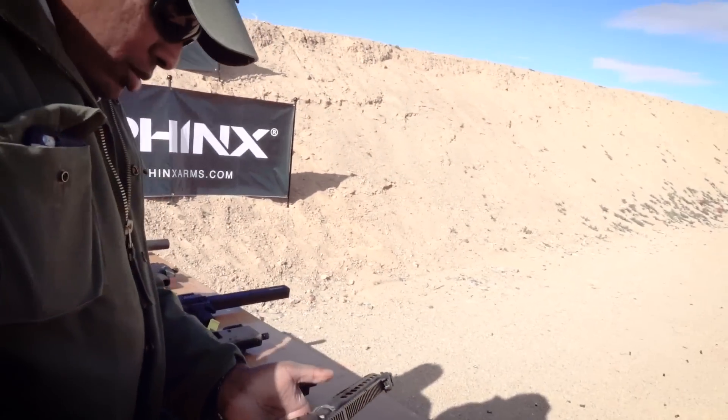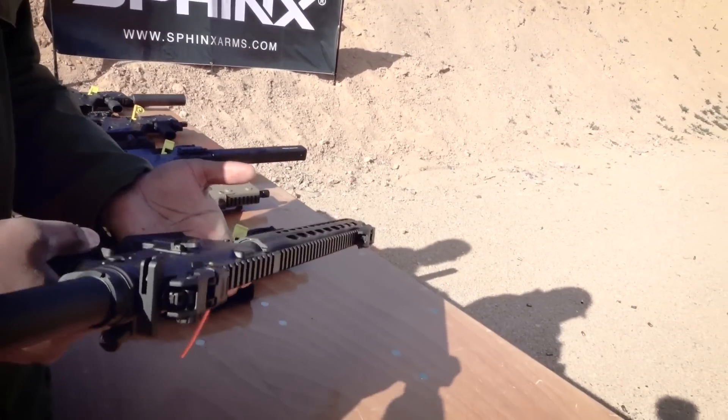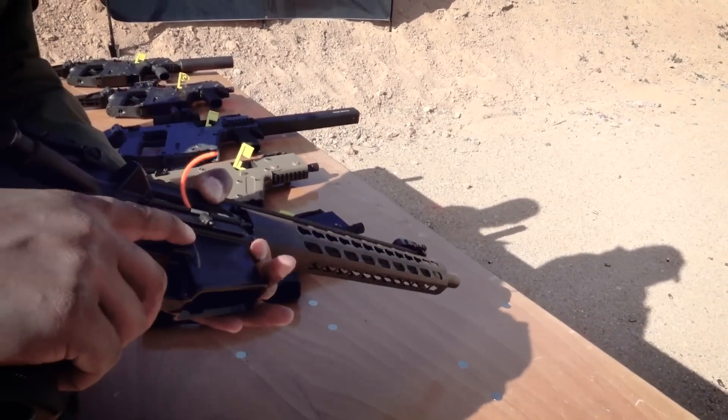Great for training. So if you want to train for your competitions and stuff, this is a great economic way to do it. You can really set it up how you have your AR set up. It's compatible with dropping into packs, compatible with furniture that you would have on your AR. So you can modify your pistol grip, your stock — it'll take it. It has a mil-spec buffer tube.